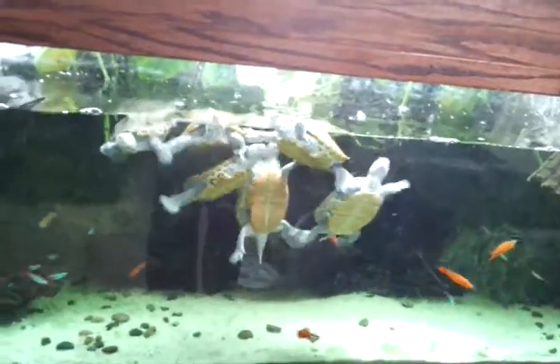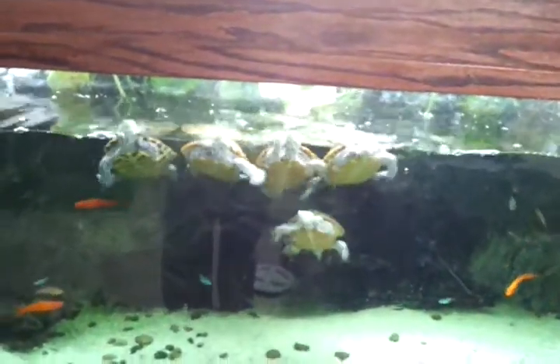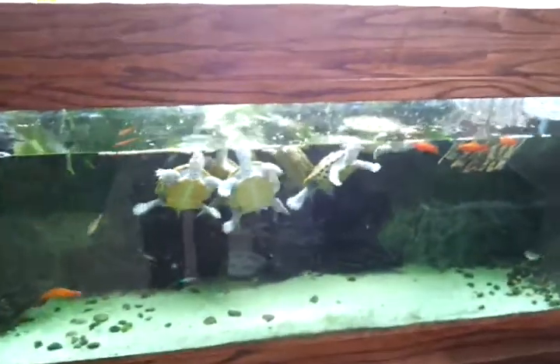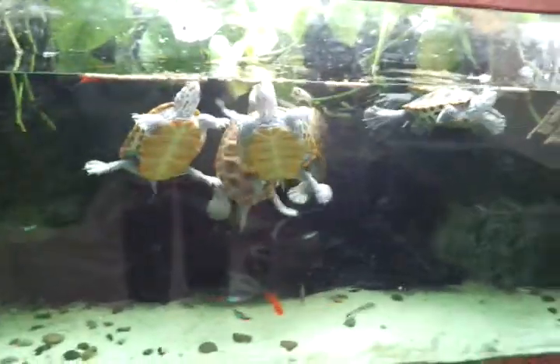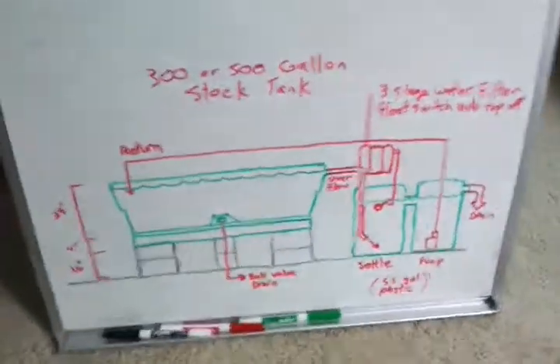Hey guys, welcome to episode number 99. As you can see, these guys want to be fed, so let's do that first. Today is Friday, so welcome to Fan Friday. I just wanted to get these guys fed first so they wouldn't make a whole lot of noise while doing this video. I've got a few things I want to talk about today for Fan Friday.